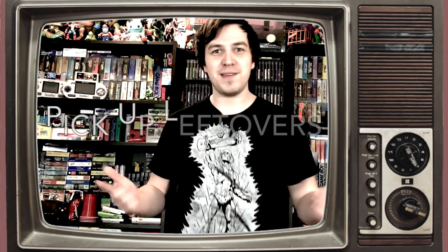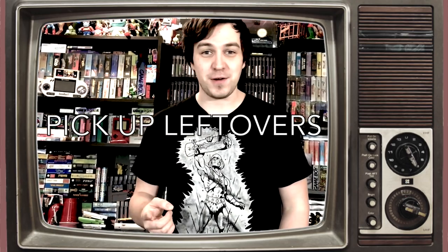Hello there! My name is Ed and this is Pick Up Leftovers of the month, March 2018. This is the type of video where I show you all the stuff that didn't get featured in any of the other videos I uploaded this month, and therefore it's called Pick Up Leftovers.